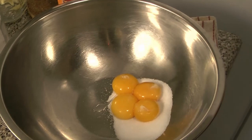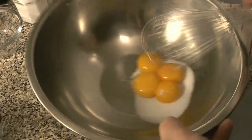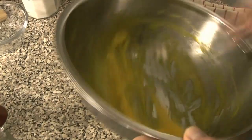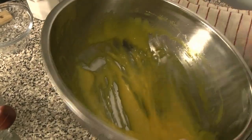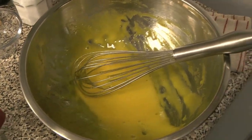Meanwhile, we're going to start the other portion. We have some of the sugar, a little dash of salt, and our egg yolks, and we're going to whip that together until it is light and a little bit fluffy. That won't take very long, so we'll do that while we're waiting for the cream to get warm. You can see Chef Caleb has that well beaten — it is light colored and frothy, which is just about perfect.